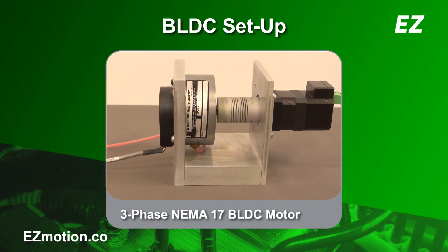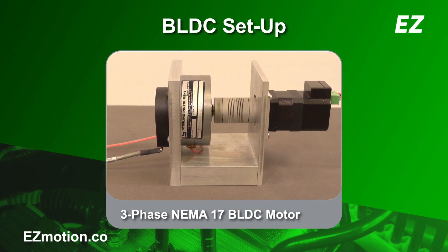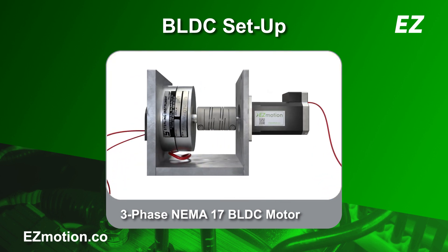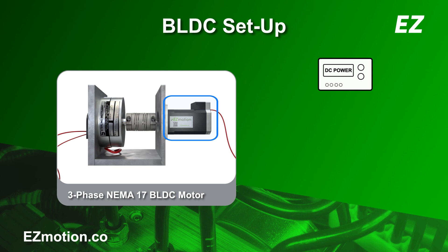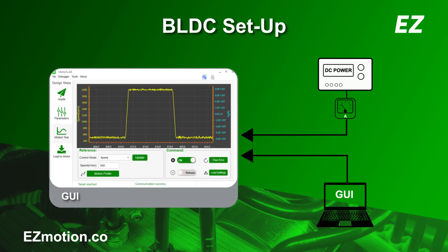For the BLDC test setup, the same particle brake is used for load simulation, along with EZMotion's MMS742 NEMA17 BLDC motor with an integrated controller. The operating setup includes EZMotion's MMS742 all-in-one motor control solution, which features a built-in power stage driver and field-oriented controller, or FOC, with an embedded position sensor. To power the controller, a 24V DC bench supply is used in series with a current meter to measure the BLDC motor's DC current draw under different load conditions. For this test, the MotionLab GUI is used to drive the BLDC motor in speed control mode.